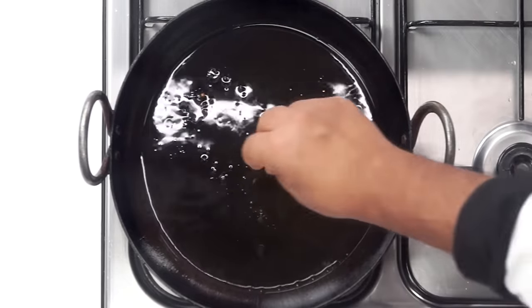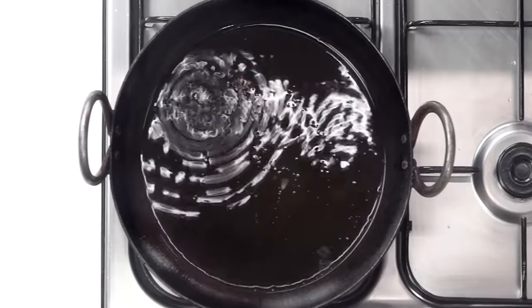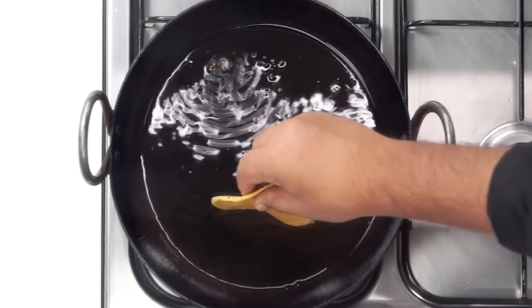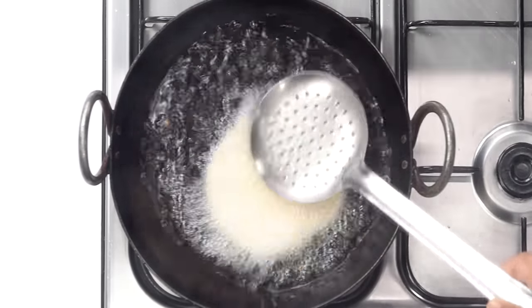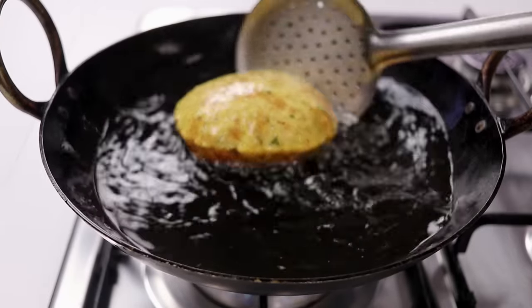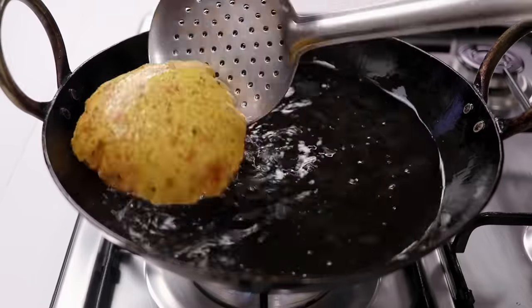To deep fry the Aloo Puri, the oil needs to be really hot — just like Bhaturas, the science is the same. The oil needs to be really hot so that the dough gets a shock and all the water evaporates quickly, ensuring the Puris puff up evenly. Add the Puri to really hot oil and start deep frying, keeping pressing them using a perforated spoon. Once golden from the bottom, flip and cook the other side. If you want them extra crispy, lower the flame a little and cook for slightly longer.